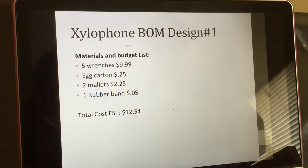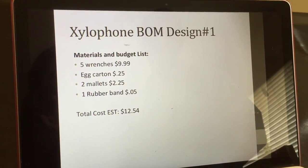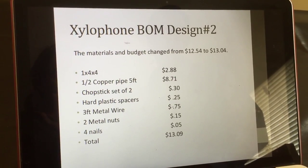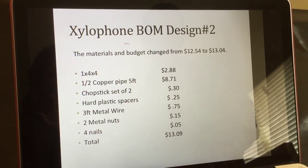Here's my cost list for Design 1: $12.54. Cost list for Design 2: a little bit more but well worth it, $13.09.